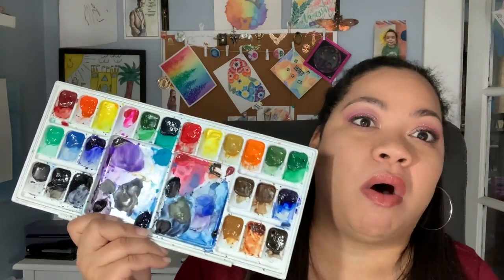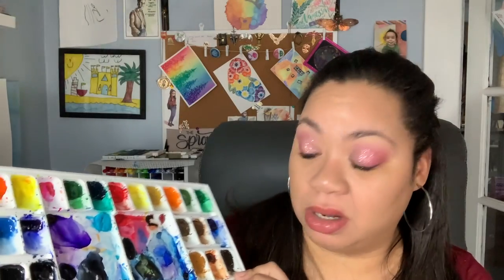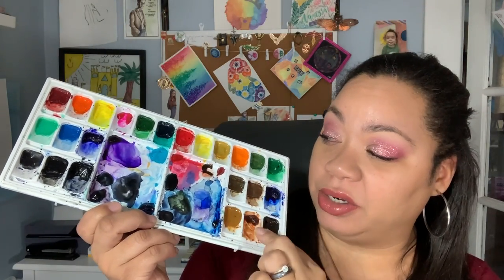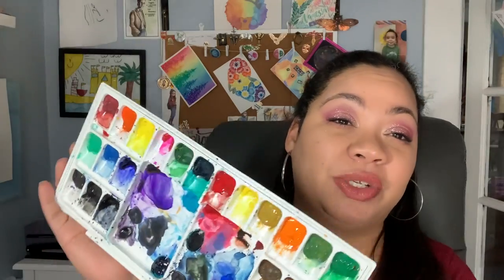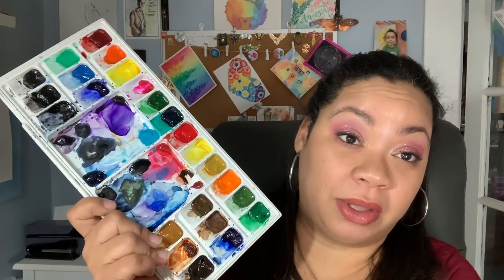It was such a waste of money for me to have invested so much in all of these tube paints. I even made my own palette because I had severe palette envy. I made this palette out of all of the colors — not even all of them, because this is not all of the colors I had. This was the very first palette I had, with all of these colors that I never, ever use. I hardly ever paint in any of these colors — I never use orange. It's been about a year to a year and a half since I've used this. It's just been stashed at the bottom of my bookcase collecting dust along with all of those tube paints.